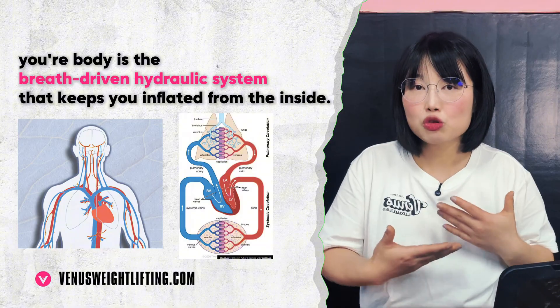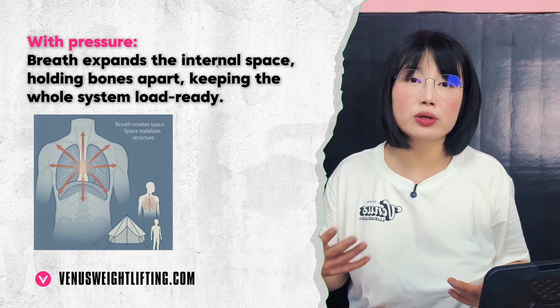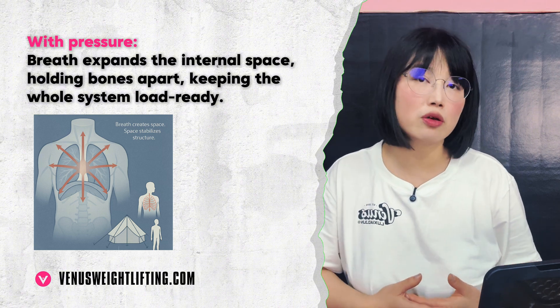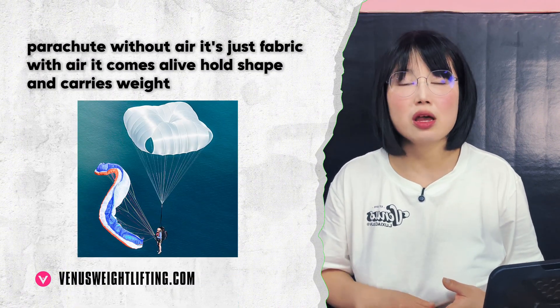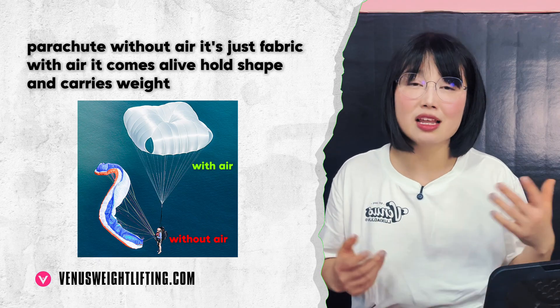So what is the missing piece? It's pressure. Your body is a breath-driven hydraulic system. Pressure is what makes movement elastic instead of grinding. Without pressure, your body collapses inward. With pressure, your body expands, resists the load, and distributes force through the whole system. Think of a parachute: without air it's just fabric, but with air it comes alive, holds shape, and carries weight.